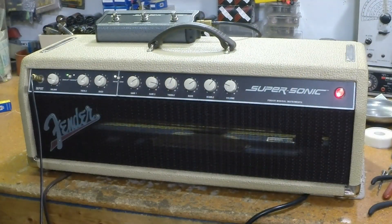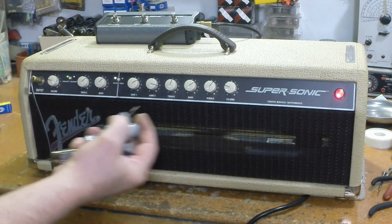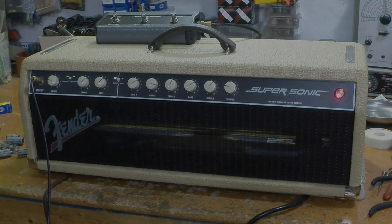We've got it back together. All these switches work. Footswitch works properly now — just one little diode shorted. There you go: another Fender Supersonic, new caps, one new preamp tube, handful of debris. Until next time, play nice. I'll see you later.